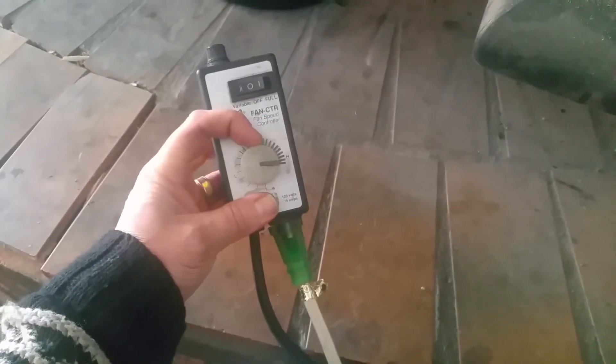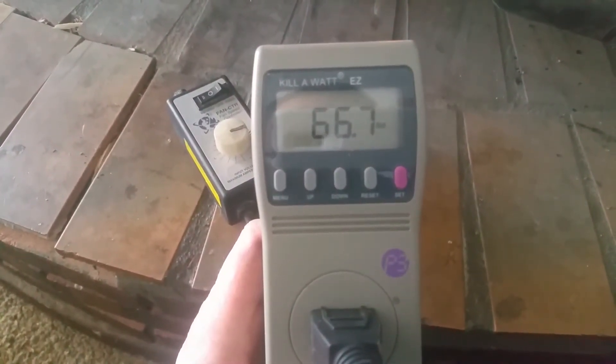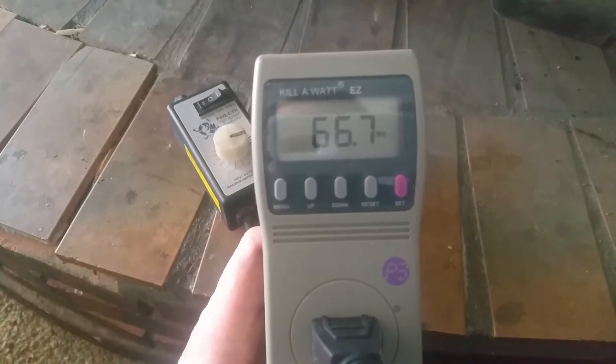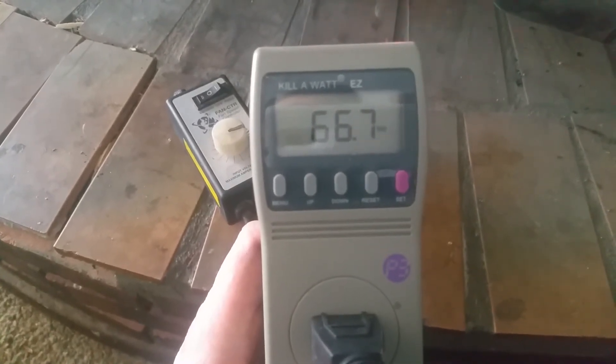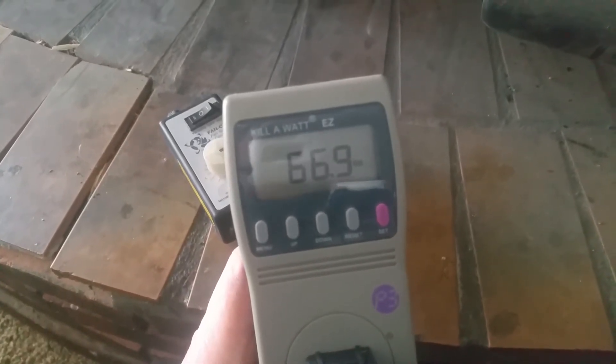Now let's take her all the way up to high — as high as she'll go, folks. You can hear it. And we're looking at a whopping 66 to 67 watts. That's all the way up.